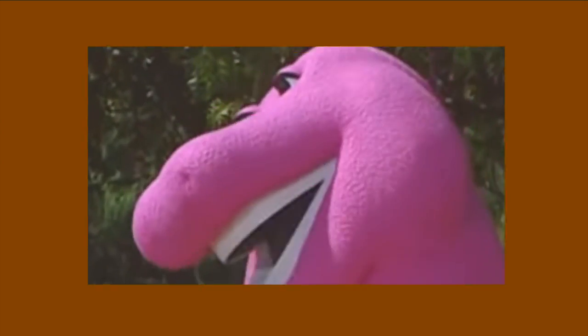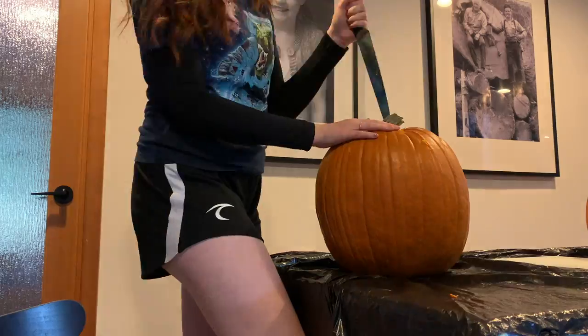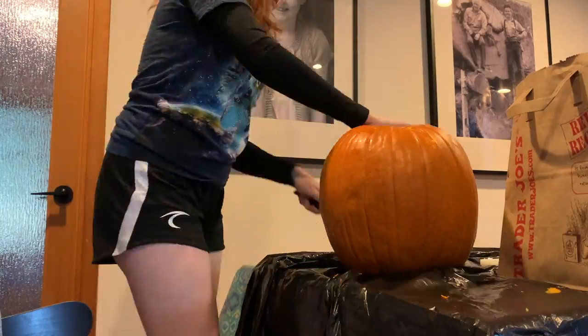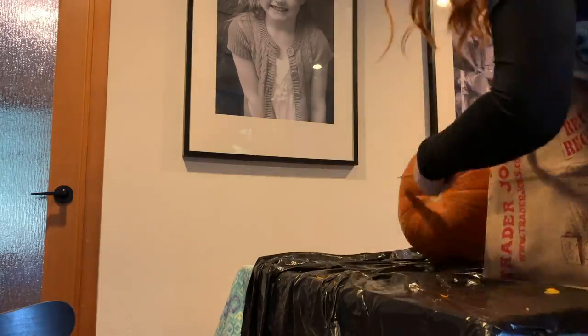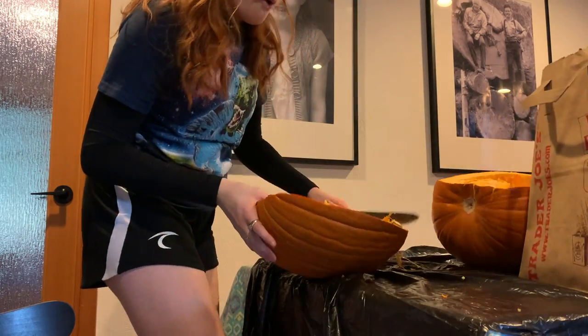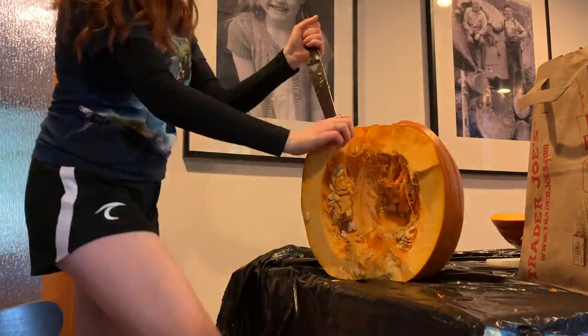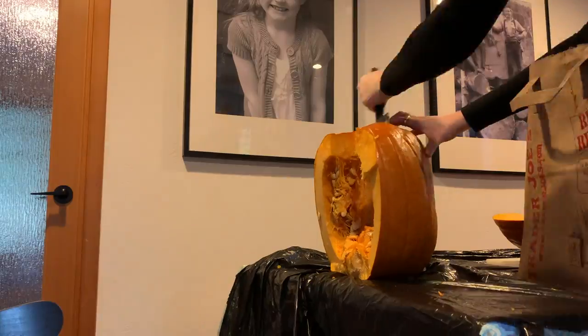It almost sounds like a little drum! Starting off strong with the chest plate — protects your heart, protects your lungs. Here's some ASMR pumpkin splitting. Wow, that was gorgeous. Now here I am cutting it into little parts so I can put it together in a minute.